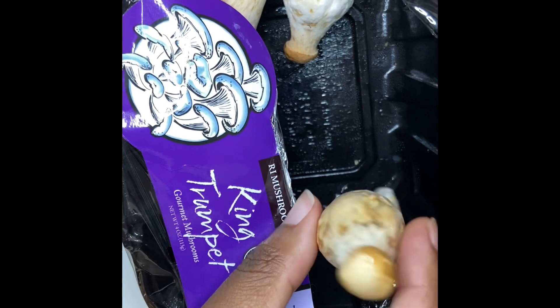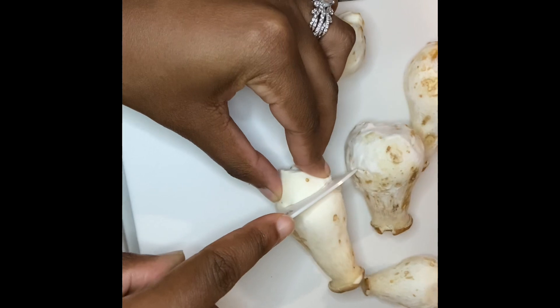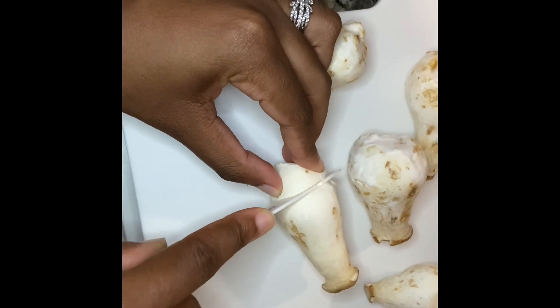So this is what a king trumpet mushroom looks like. This is a smaller version of the large ones. You can find them in the grocery store in the mushroom section or in the Asian food market.